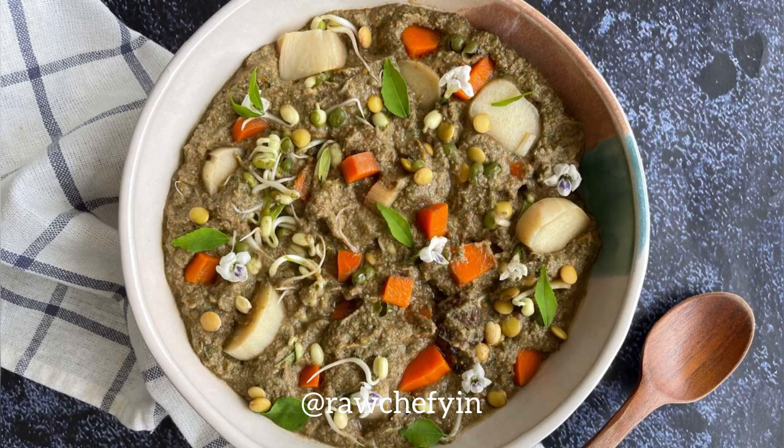Savory Irish Stew — a raw vegan recipe by Chris Kendall from the Ultimate Raw Vegan Bundle. Time to eat my stew!